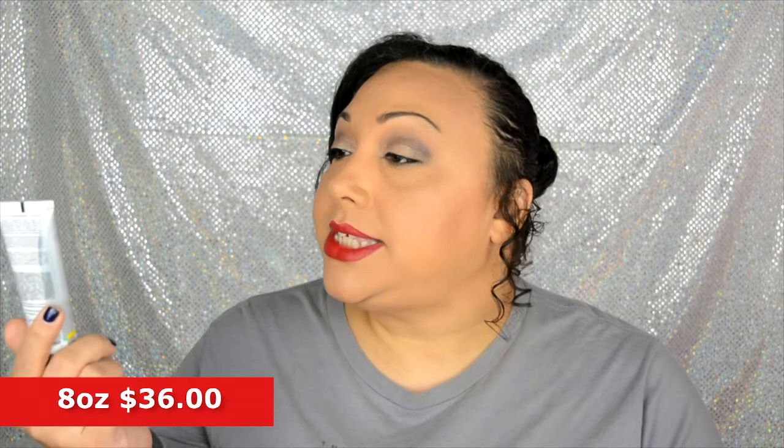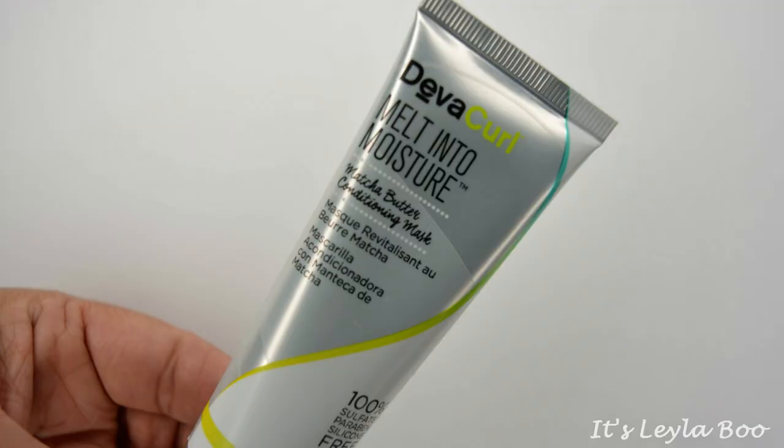Next up, and this is a very generous size sample — one and a half ounces. This has come to us from DevaCurl. This is Melt Into Moisture, the Matcha Butter Conditioning Mask. So this is a hair treatment mask from DevaCurl. I know they make really good products. Oh my God, it smells freaking amazing. Wrap your strands in hydrating matcha butter and almond oil for shiny, nurtured curls that aren't weighed down.